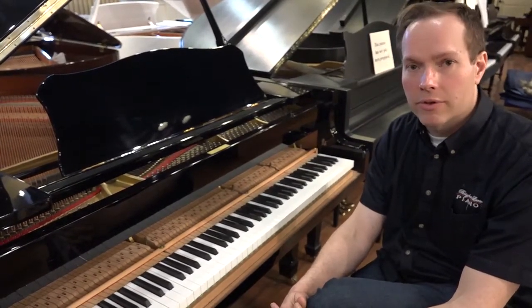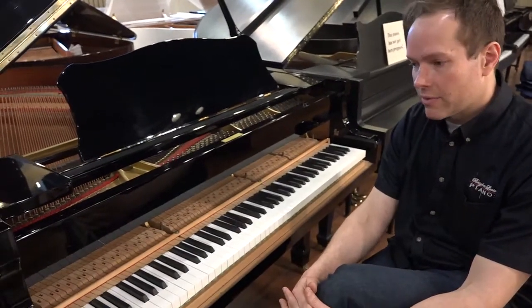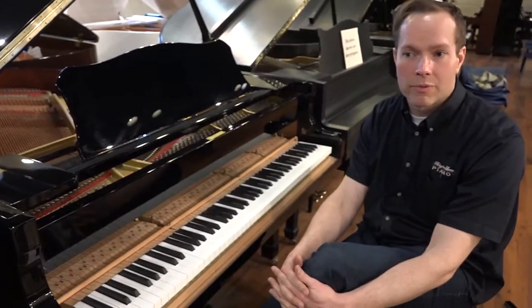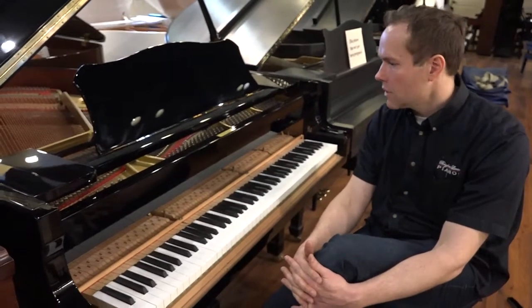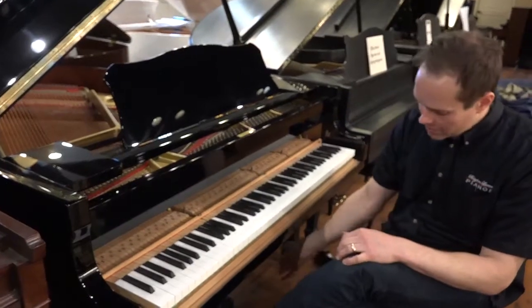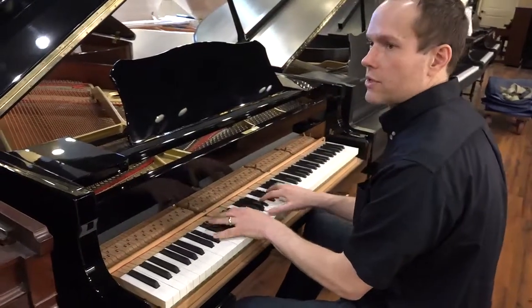The piano benefits enormously from this work. I would say that now that we've done this, we've come pretty close to restoring the piano, at least from a functional standpoint, pretty close to what it was when it was brand new in 1987. And of course it's been tuned, it's up to concert pitch, and all the pedals are fully functioning as they're supposed to.